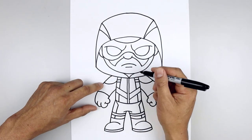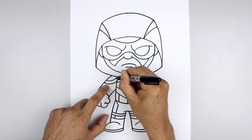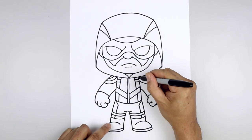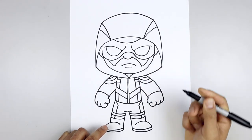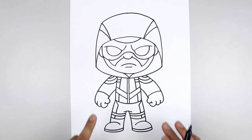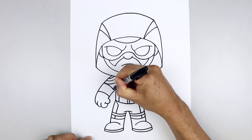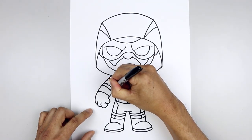And then we'll add some texture inside the shoulder pad. Starting on the outside, step up, follow that same curve, bring it in, step up and draw that again. Let's add that strap across the top of the arm — starting from the bottom of the shoulder, curve this in and then down, step down and draw that twice.